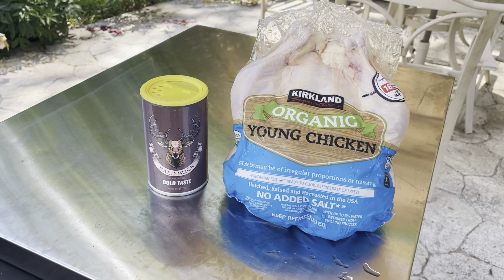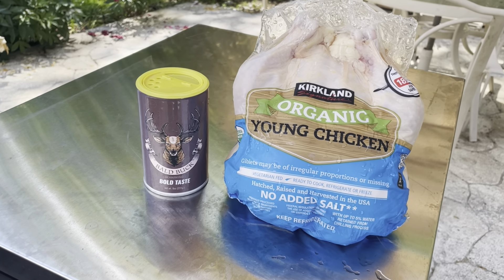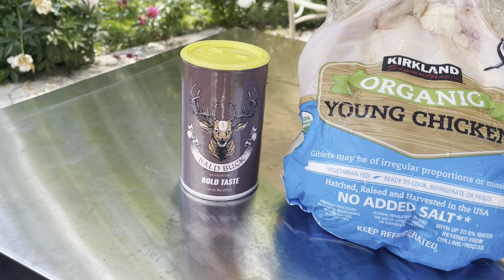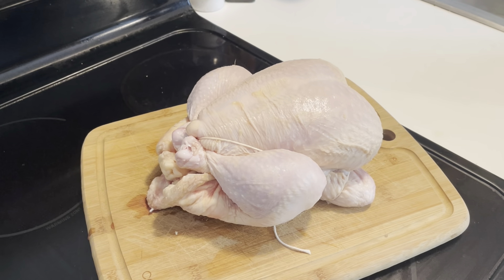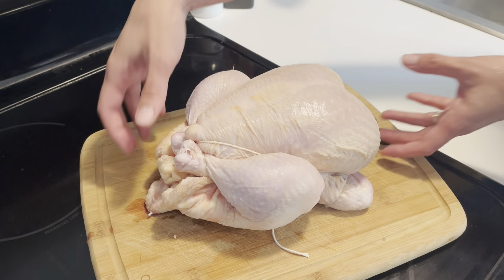These are the ingredients for this cook — just two of them: a Kirkland brand small chicken and some Bald Buck barbecue seasoning. There are so many ways to truss a chicken; we just kind of created our own based on what we watched.